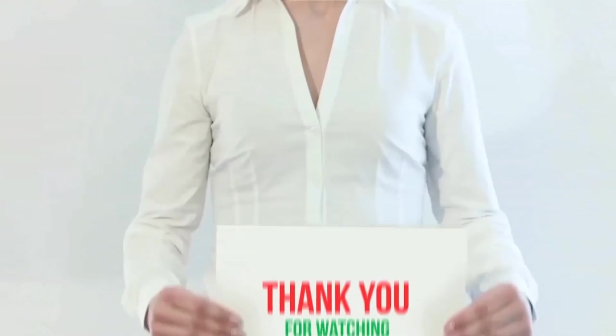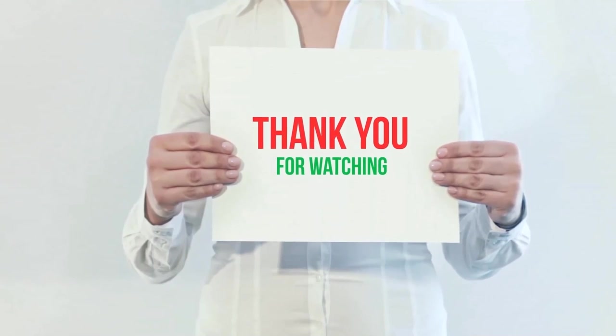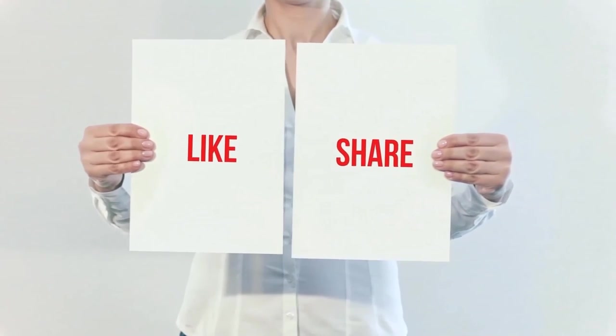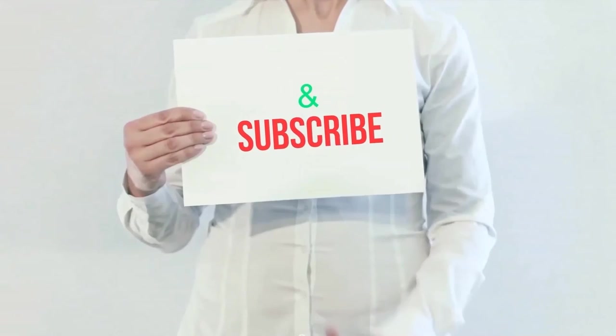I have included product links in the description — you can check them out for more information and the latest price. Thank you for watching this video. Please hit the like button, share with your friends, and be sure to subscribe.